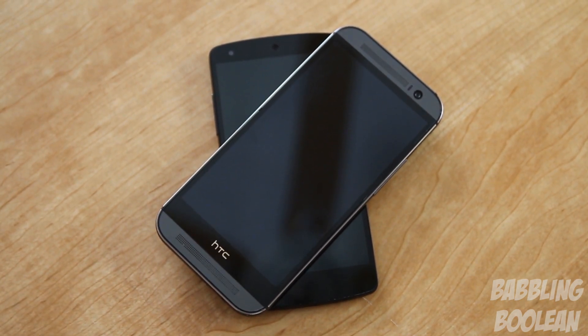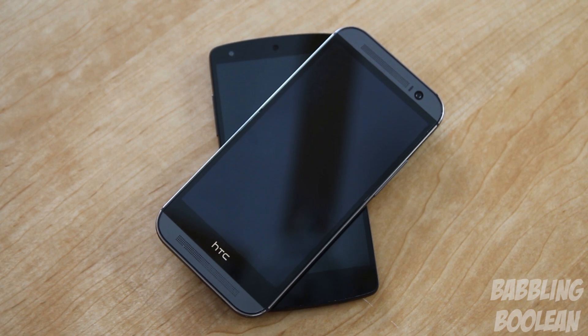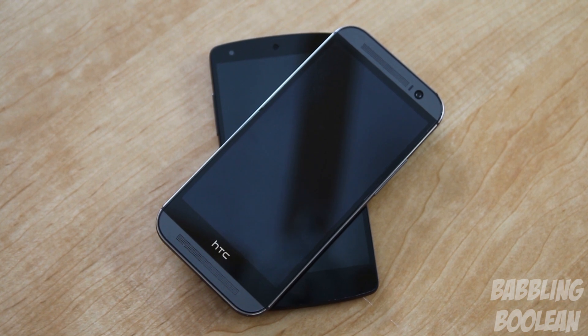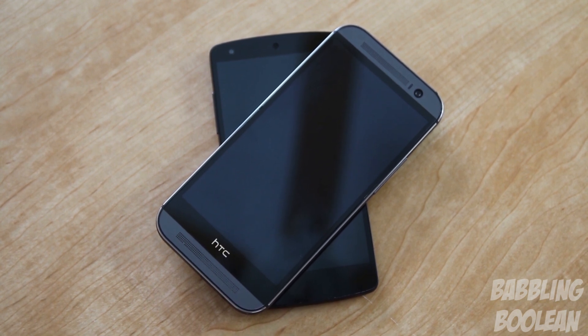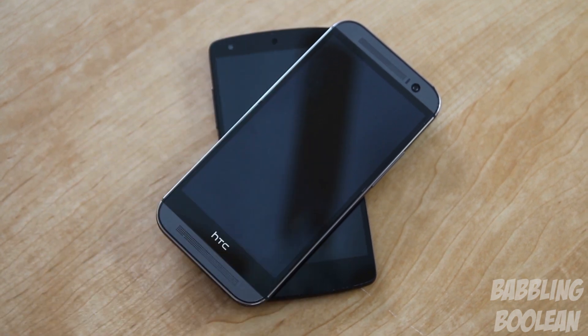The M8 has similar or better hardware, and HTC Sense 6 is very minimalistic and non-intrusive. The main advantages of the Nexus 5 are easy modification and faster Google updates. However, the M8 is HTC's flagship device for 2014, so I expect decent update support anyway. If you found this video useful, check the description for Facebook, Google+, Twitter links, individual reviews, gaming demos, and more. Hit like, subscribe, and thanks for watching.